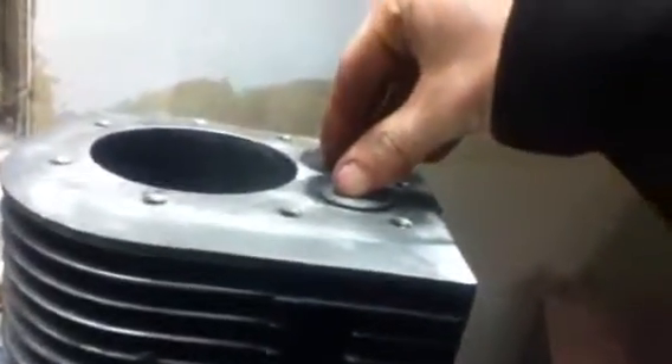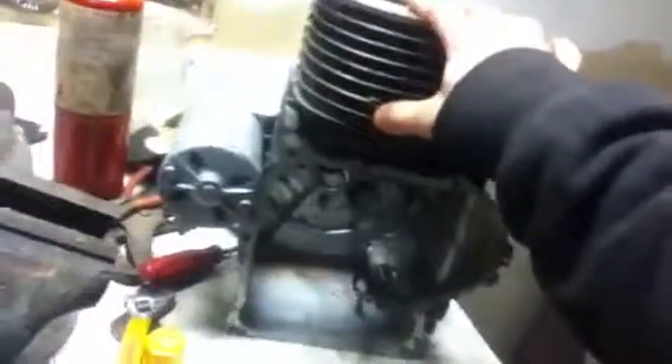Lapping the valves is good practice to remove burrs and get them seating well, especially on high-use engines. This engine has low hours so it's fine. I'll get the base and head back on, throw a coat of paint on it, and then work on customizing the blower housing. I ordered the base gasket and head gasket - about 12 bucks with shipping, which is very cheap.